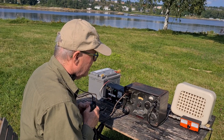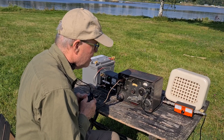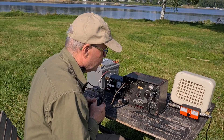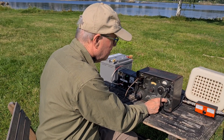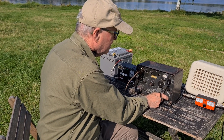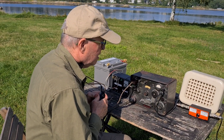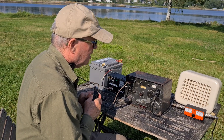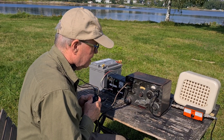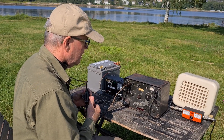Signal reports are exchanged in Norwegian. The contact reports receiving the signal at 5-5, while the other station reports 5-7 with slightly weak modulation. Signal reports are confirmed and the QSO closes with 73 — best regards — between LA5XIA and LA6NCA.